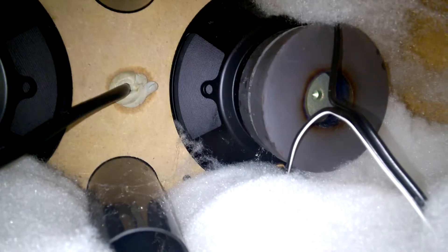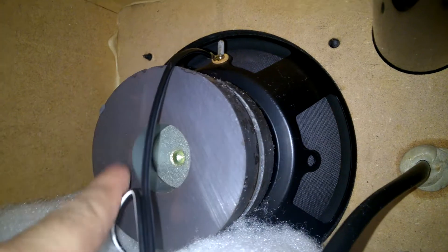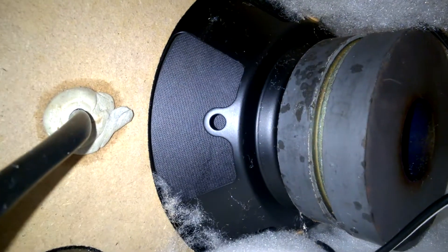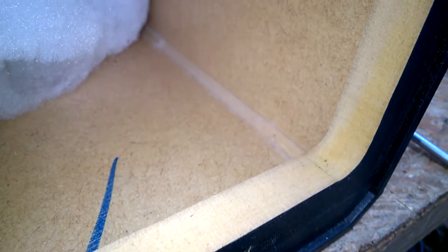This is what they call a subwoofer. I believe the second ring is to eliminate magnetic fields. The cabinet isn't too bad, really. I've seen worse.